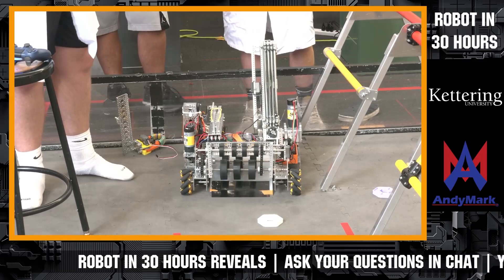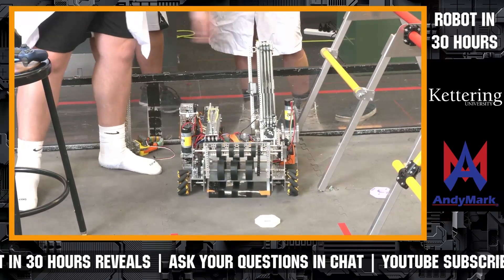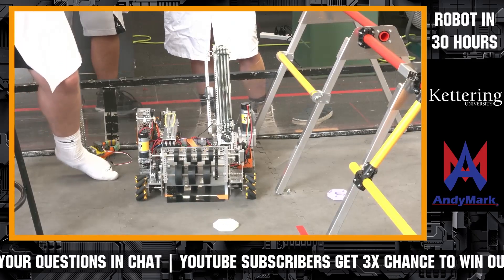We are 14 inches high, and you might actually be wondering how we do that with such a huge linear extension here. The answer actually lies within a worm gear that we use to actuate these.